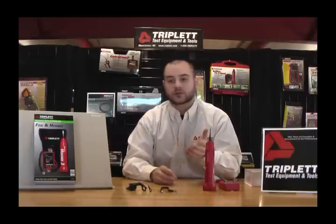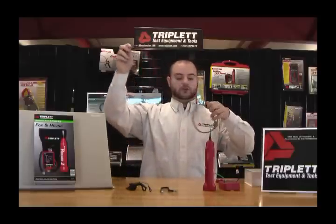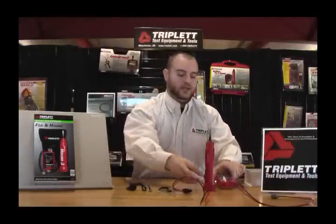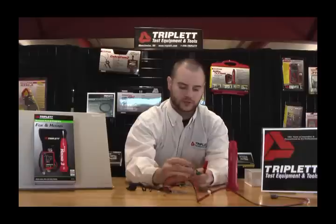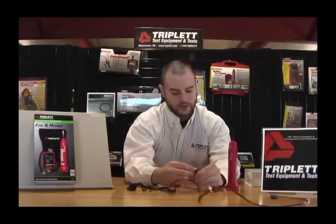Now let me show you how the Fox 2 and the Hound 3 work together to trace cable. I have a simple cable I'm going to use to demonstrate. I'll first take our Fox 2, hook up the connectors — our alligator clips.